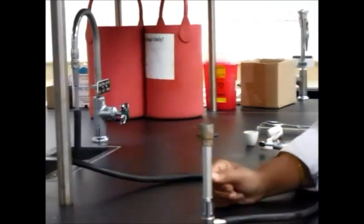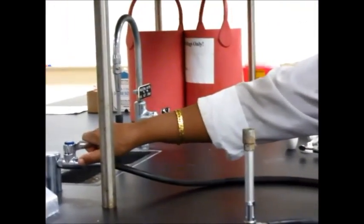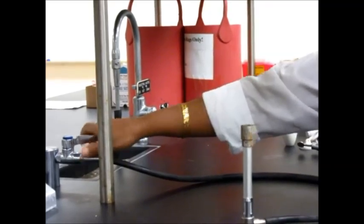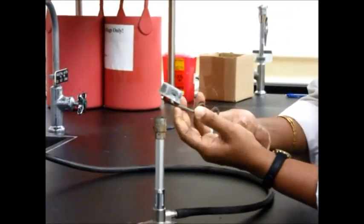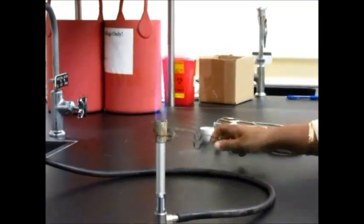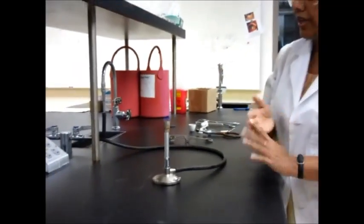When you're ready to turn on the Bunsen burner, turn on the gas and you will hear it. Then use the striker to light the fire. And here's a beautiful flame.